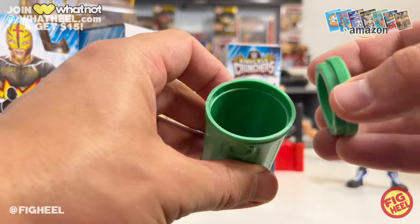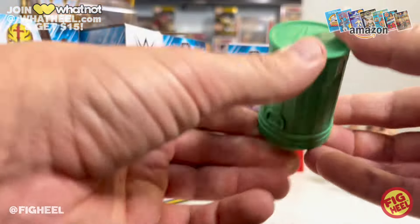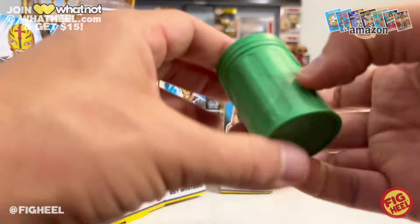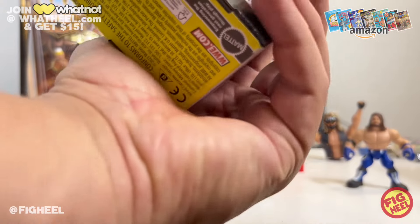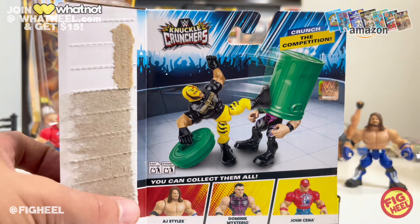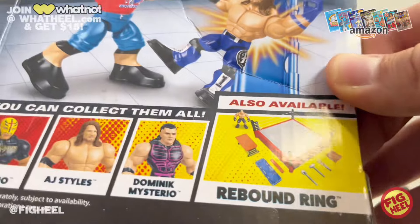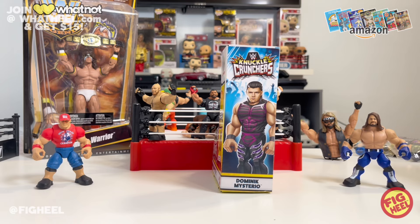Rey comes with a green trash can — the lid comes off and it is squishy, kind of reminiscent of the old Jakks BCA trash can accessories. It has 'WWE' on the bottom, and you can put their hand in to hold the lid or hold onto the can itself. Very well done — I'm digging this green trash can. Interestingly, the only two figures in this whole set that come with the ring are John Cena and AJ Styles.